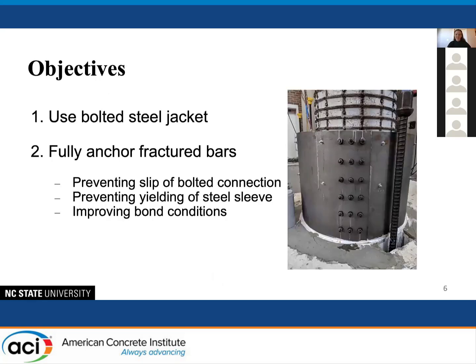The objective of this repair is to use a bolted steel jacket, which allows for rapid implementation in the field because it requires no special labor and can be done quickly, and to fully anchor those bars that had fractured — proving that even columns with fractured bars can be repaired. The implications of using a bolted steel jacket are: preventing slip of the bolted connection, preventing yielding of the steel sleeve, and improving the bond conditions of the fractured bars.